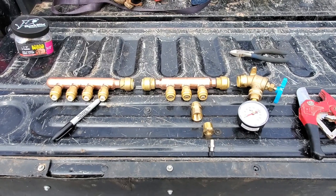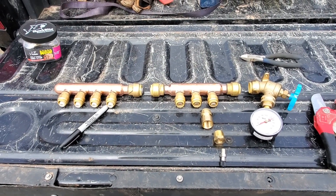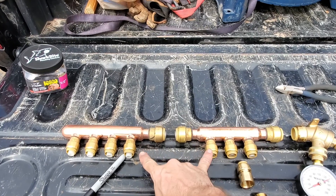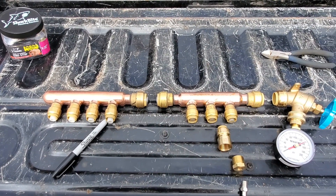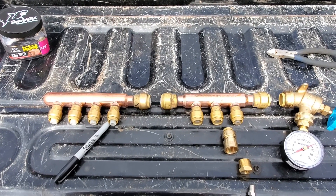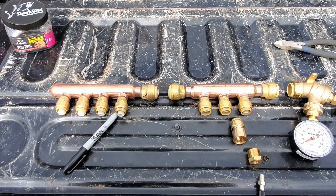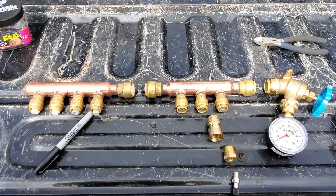I'm getting ready to build my manifold for the pressure check on my radiant heat flooring. I've got a couple of manifolds for water. These are just SharkBite connectors. It was actually cheaper for me to buy the SharkBite connectors than to buy the tools to crimp everything, and plus I can take these off and reuse them. I'll be reusing these manifolds inside the house.